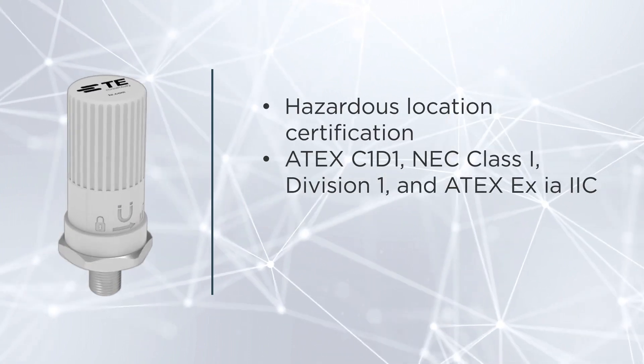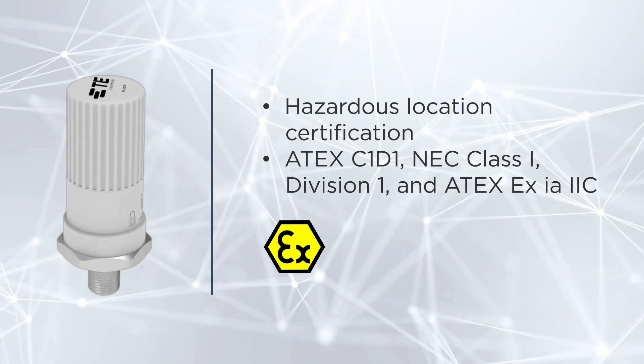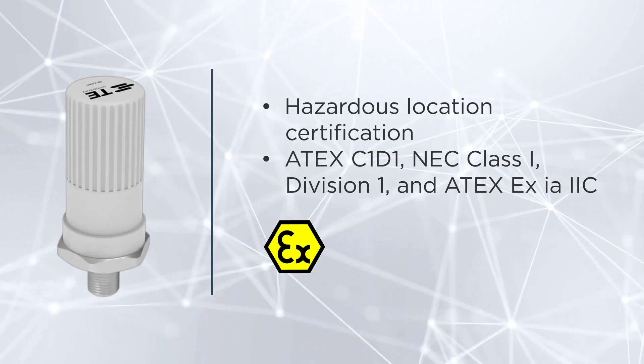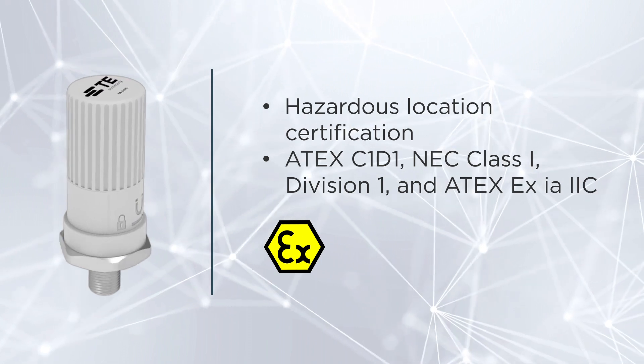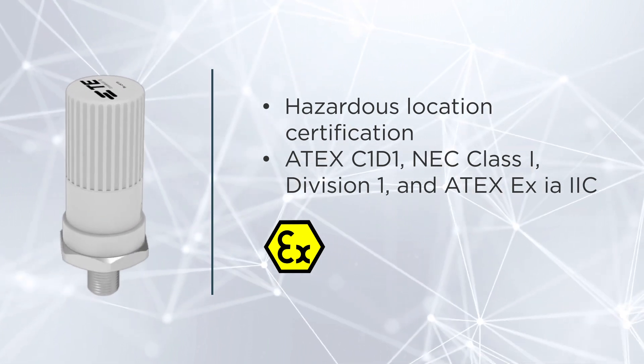These wireless pressure sensors stand out by adhering to some of the most stringent safety certifications in the industry, including Atex Class 1 Division 1, NEC Class 1 Division 1, and Atex EX-IA2C.